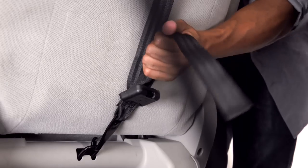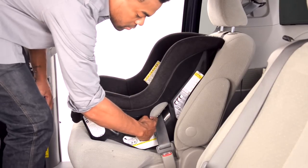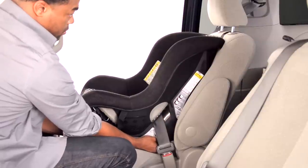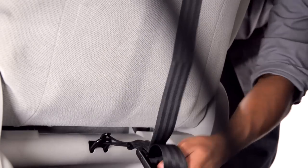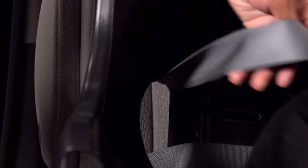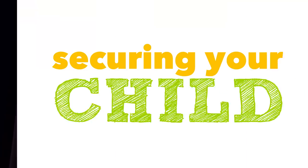After the belt is tight, tighten the tether strap. Check the install by pushing and pulling the car seat at the belt path. If it does not move more than an inch, it's good to go. If the seat moves too much, loosen the tether and try to pull more slack from the vehicle belt. Or try installing with the latch system or try another seating position in the car.